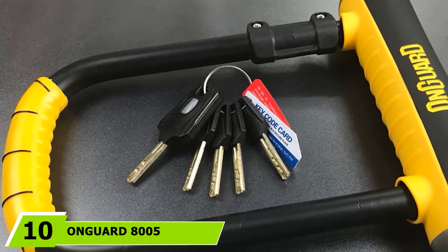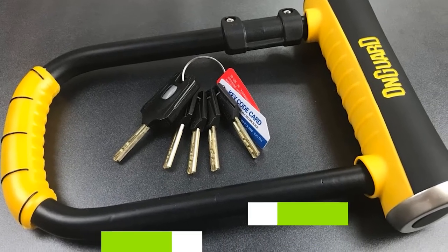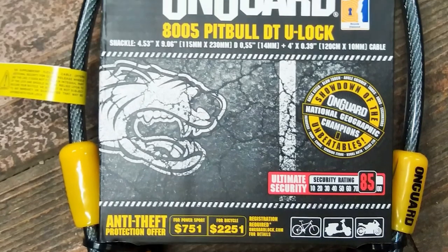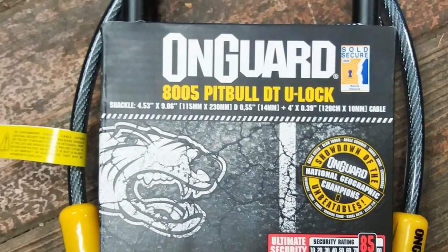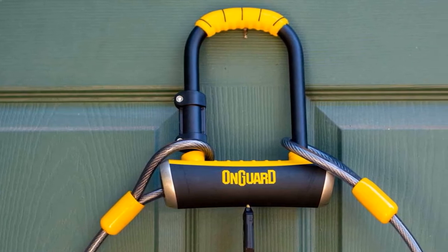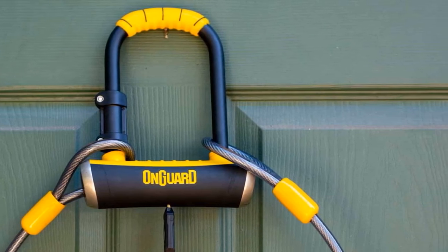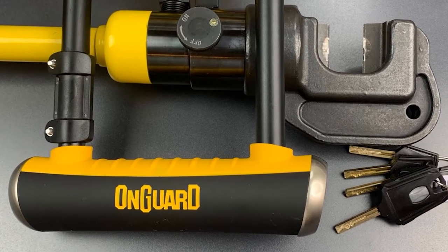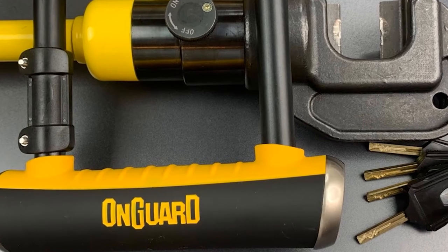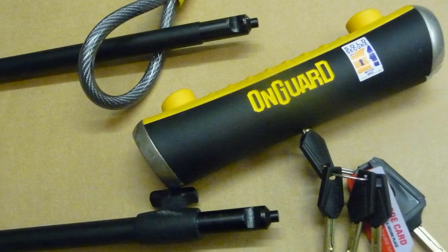Finally, the number 10 position is dominated by the OnGuard 8005 Pitbull U-Lock. This product is the most aesthetically pleasing of the bunch — I love how the black and yellow colors blend well together on both the lock and the braided steel cable bundled with it. OnGuard has its own lock mechanism called X-Fur Locking, which claims to offer superior protection compared to competitors. To prove this is not just marketing talk, I tried to test and break the lock myself, and to my surprise, it resisted any kinds of tools I used while trying to break it apart. OnGuard also has an anti-theft plan where they pay you in the event your bike is stolen while using this U-Lock.